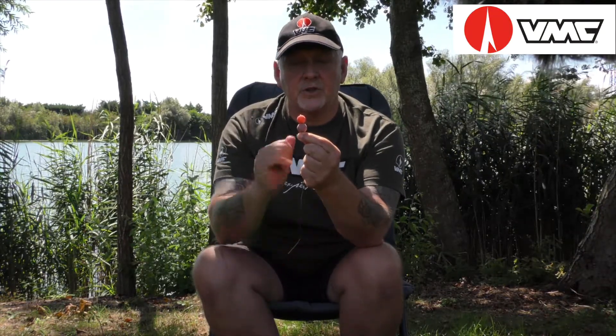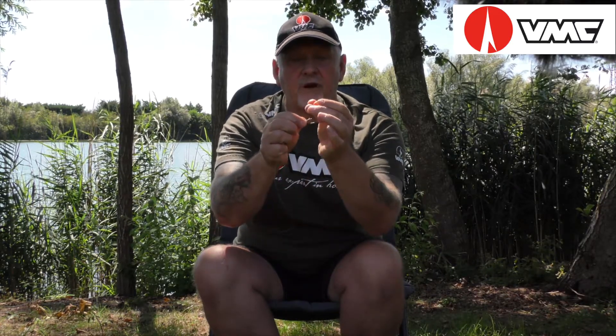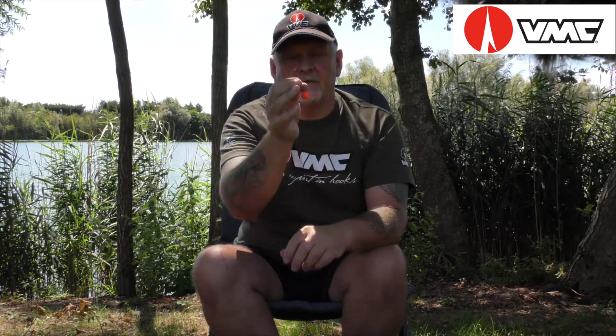So the combination of a snowman rig, a rig ring, a strippable hook link material, and shrink tube, and the most important thing, the VMC 7023 Plus — and this is in the size 4 I'm using here. Try it, I think you'll be very impressed.